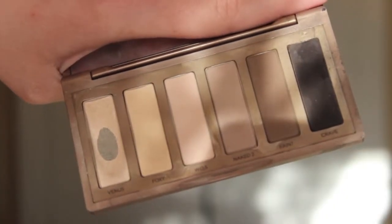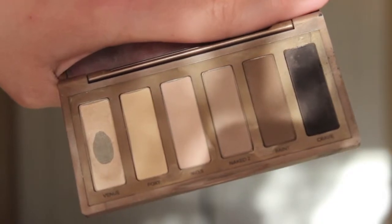Next, I am taking a mixture of Walk of Shame and Venus, and I am just taking that on an eyeshadow brush — this is a Sigma E55 — and patting that onto the inner corner and working my way out. I'm trying to not get super close to the black eyeshadow, because I don't want it to overpower that.